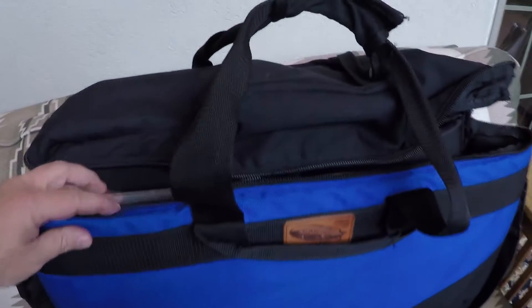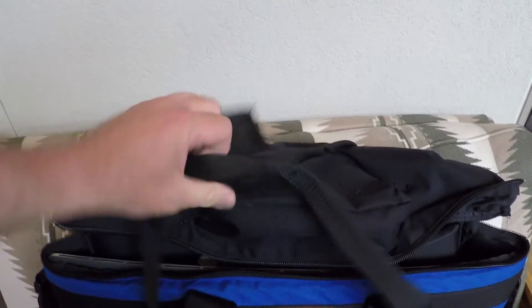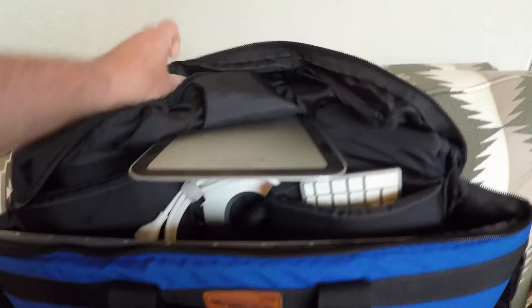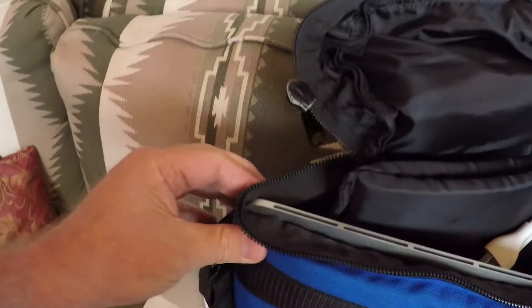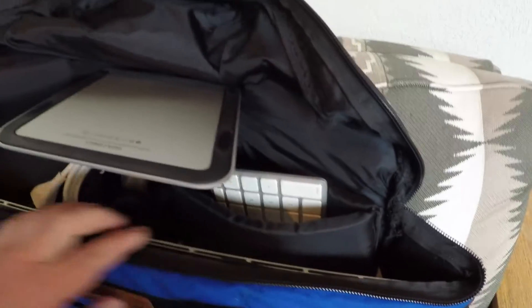Friends in YouTube land, I'm going to do a brief introduction to this video. This is my old iLugger bag that I got about eight or nine years ago for a 24-inch iMac. I've been carrying a 27-inch 5K iMac in this baby — just jam-packed in there. You can see one will absolutely fit in there, but you have to just cram it in.